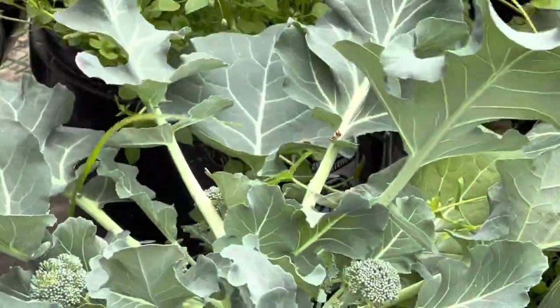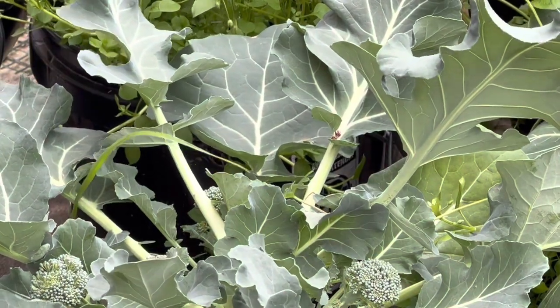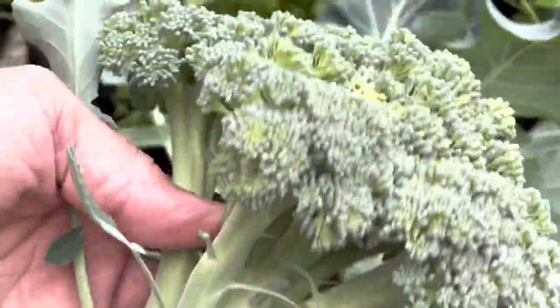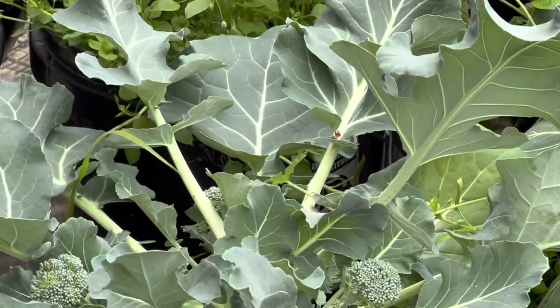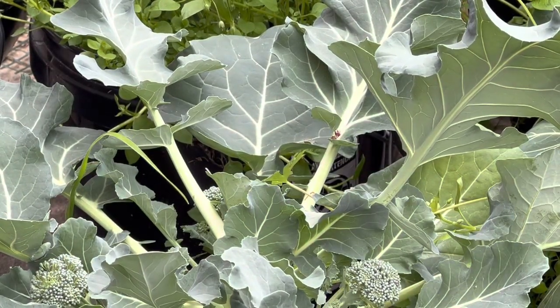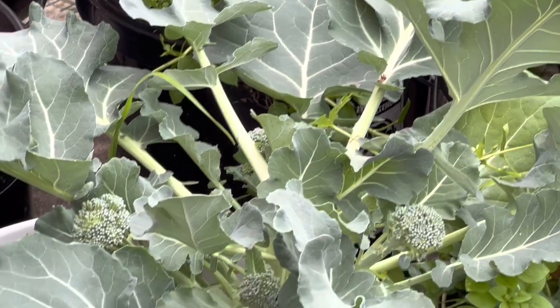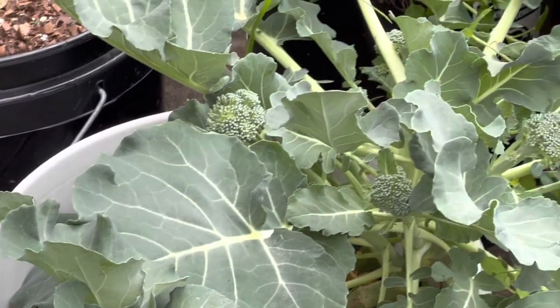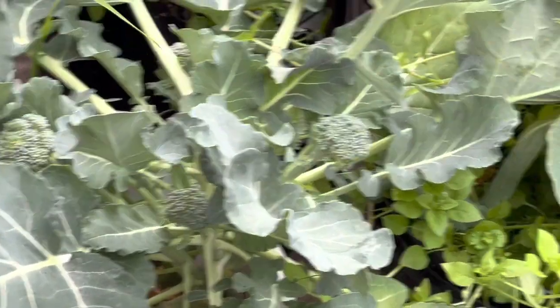I'm trying to be gentle so the rest can keep growing. Look at that head. Dinner tonight. All of these have little small heads still growing on them that can still produce. So I'm going to keep on feeding them, keep on watering them.